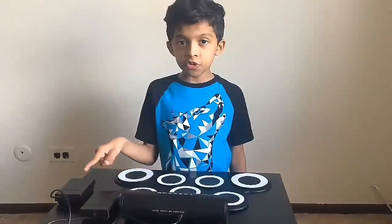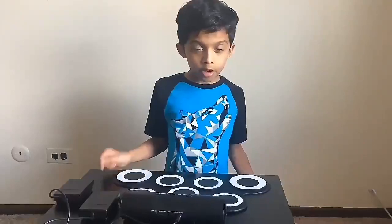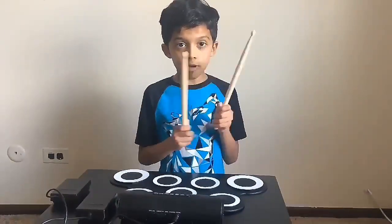These are the two pedals to play the bass drum, and these are the two drumsticks.